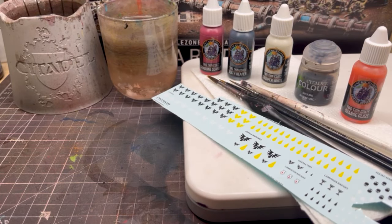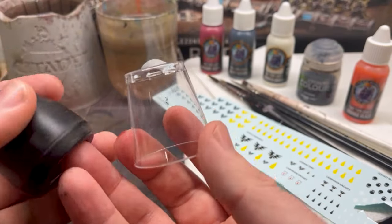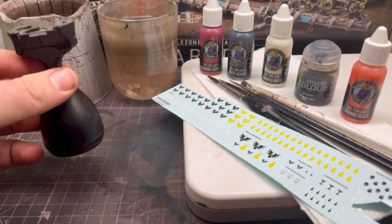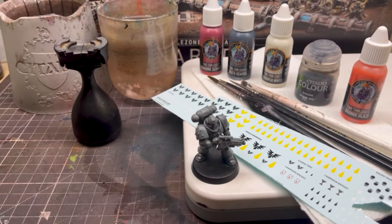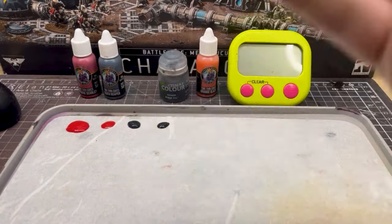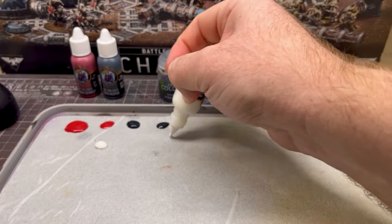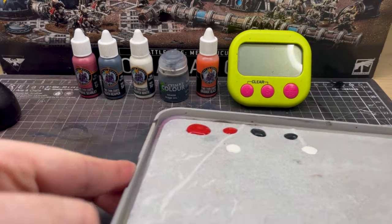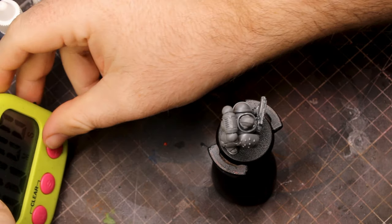We'll be using some decals. It's useful to have something to hold your model with — I've got a holder but a shot glass with a bit of blue tack on top does just as good a job. And finally, as is the style of the show, we need our completely assembled space marine. For preparation I added two blobs of red, two blobs of black, and two blobs of white onto my wet palette — one blob of each for the base coat and another for mixing with white later.